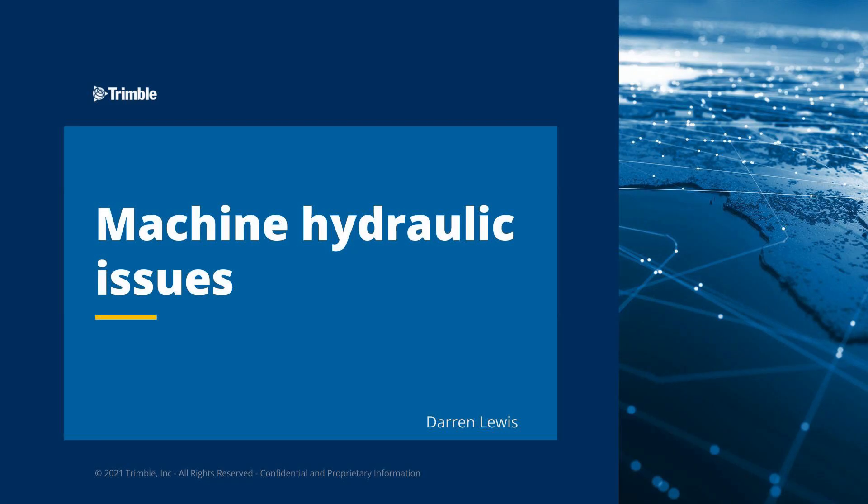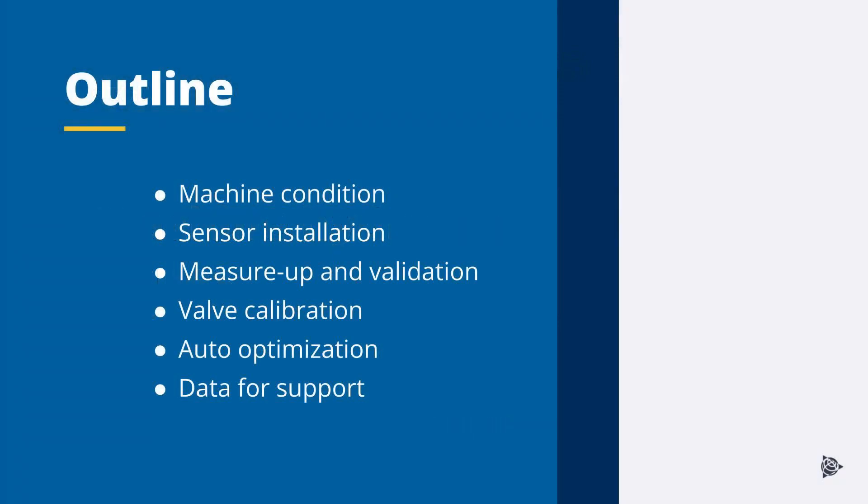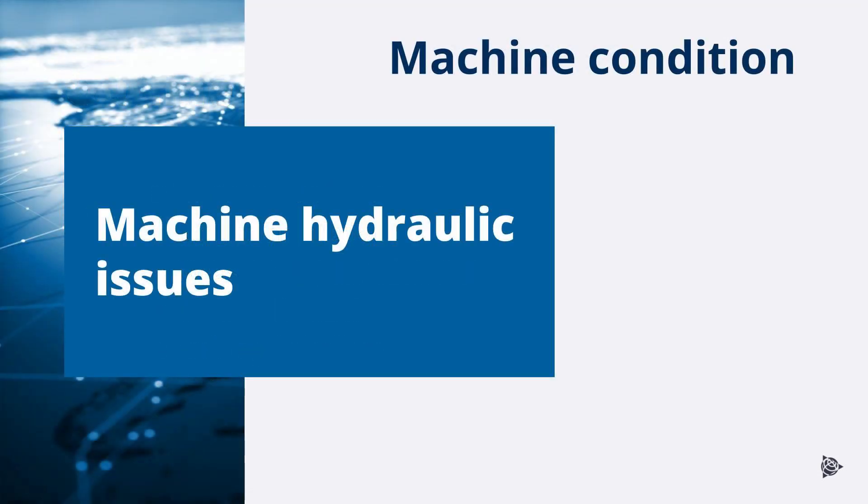In this training, I'll be covering machine hydraulic issues. Topics that will be covered include machine condition, sensor installation, machine measure up and validation, valve calibration, auto optimization, and data for support. When investigating machine hydraulic issues, it is important to confirm the machine has been correctly maintained and is in good working condition. Poor machine maintenance can affect the performance of the automatic guidance. Check the machine operation before turning the machine control system on.